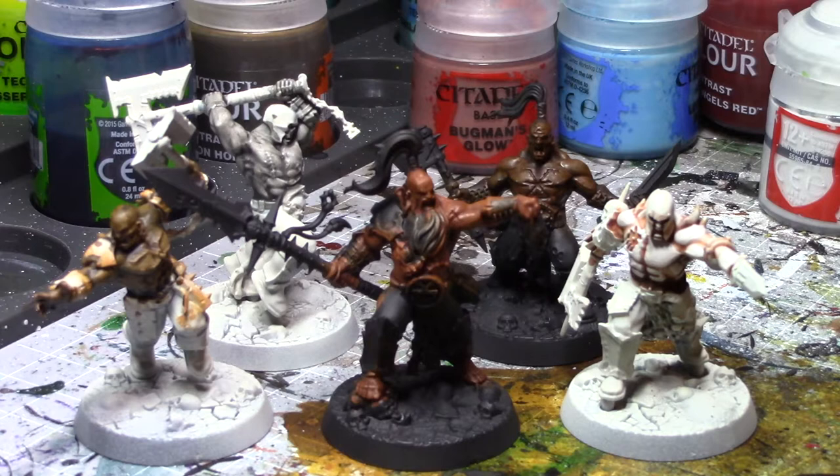Today we are going to be looking at five different methods for painting different tones of skin that you can use on all of your models. Skin color is usually the hardest part for me to decide on, so I tend to stick to these five different colors for most of my models because they cover a wide range of skin tones and backgrounds. So, let's go ahead and get started.